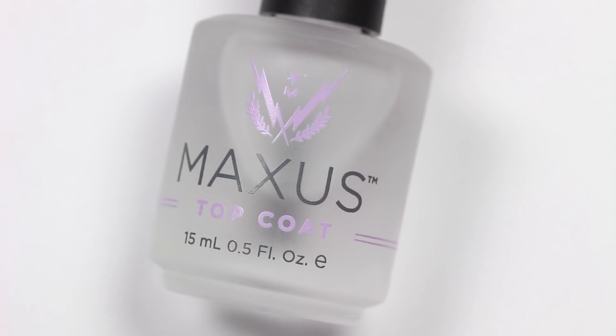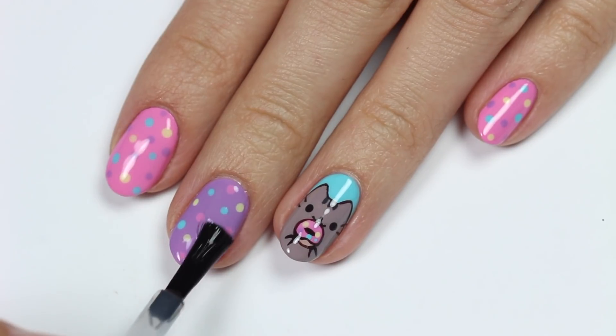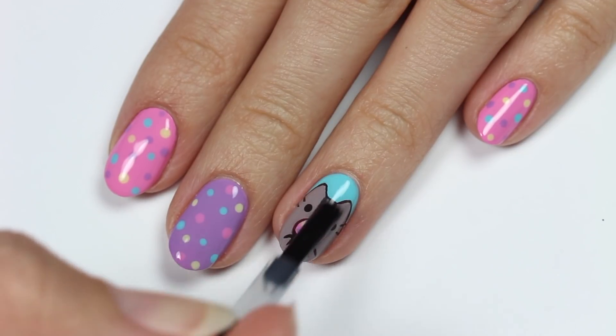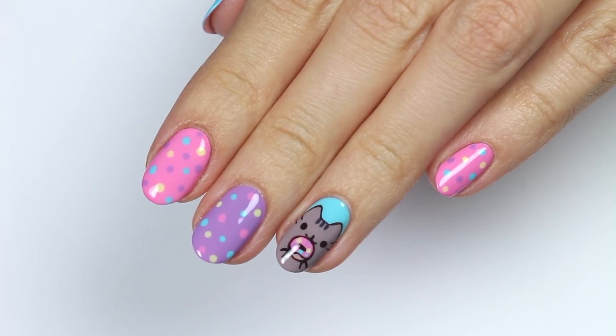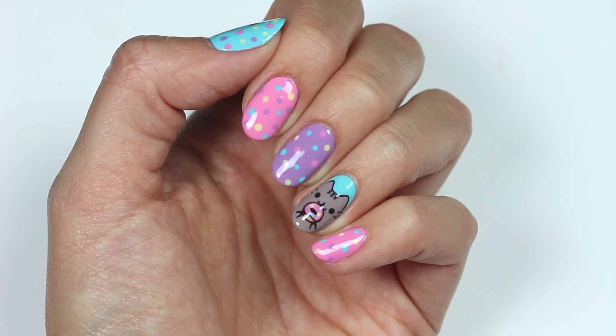Finally, apply a fast-drying top coat to seal in your design and add a beautiful shine. That's it for this video! If you'd like to see more videos on Cute Polish, click these boxes, and click this circle here to subscribe to Cute Polish for a new video every Monday. To check out my personal nail channel, click this circle here. Thanks for watching!